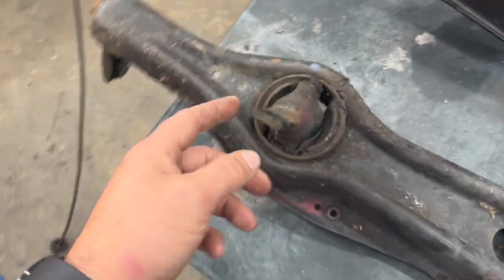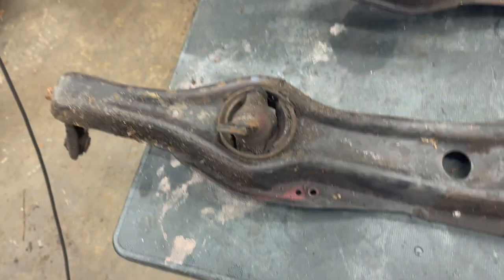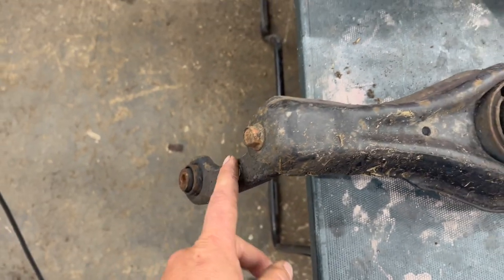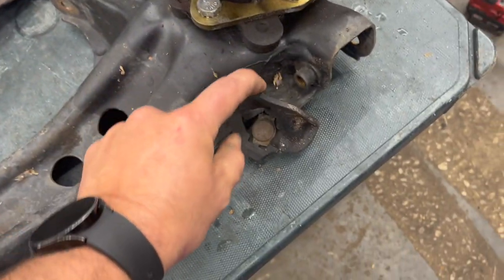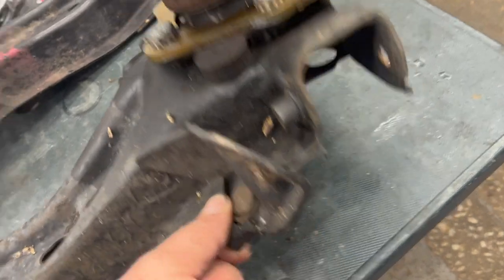We're going to be knocking out these old trailing arm bushings because you can see they're shot, and taking off this little toe compensator because we don't need that anymore. We've got to take off all this little stuff here — it's just a little 12 millimeter nut right here on the back side.